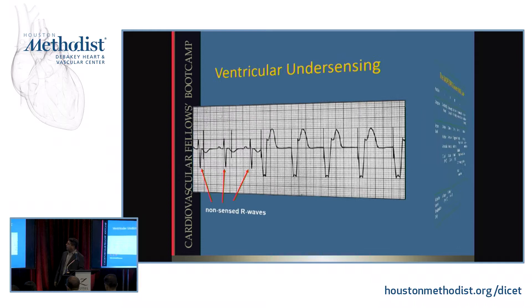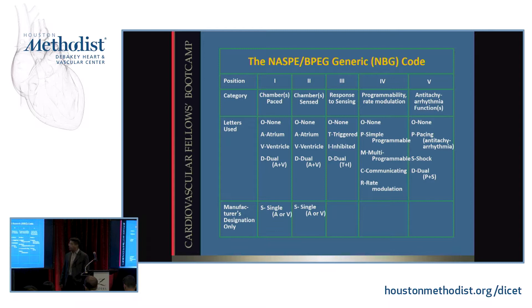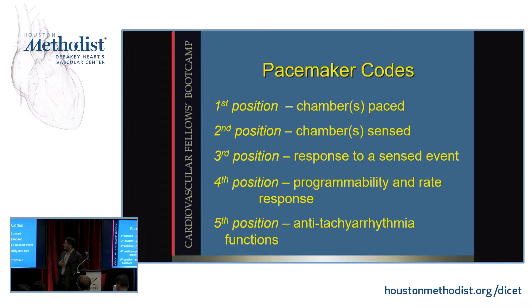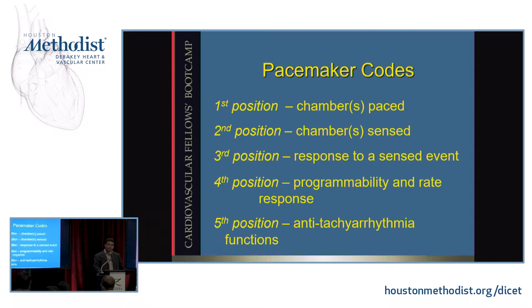Those numbers — the sensitivity thresholds, the outputs — are programmable in the temporary devices you'll see in intensive care units and in the pacemakers we implant. There are many companies and many models of pacemakers. If every manufacturer had their own terminology and methodology for programming, it would be really complicated. So there is a standard system called the NBG coding system, so that all pacemakers can be programmed by people who understand the standard system. It's a way that physicians can use common terms to understand how pacemakers are programmed.